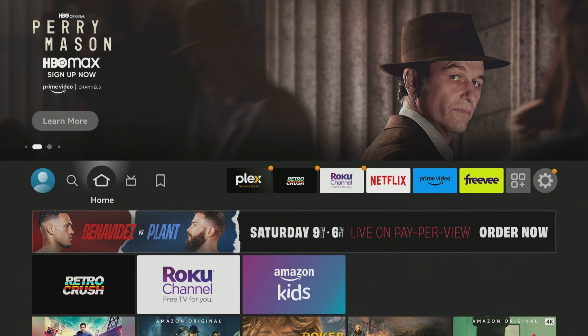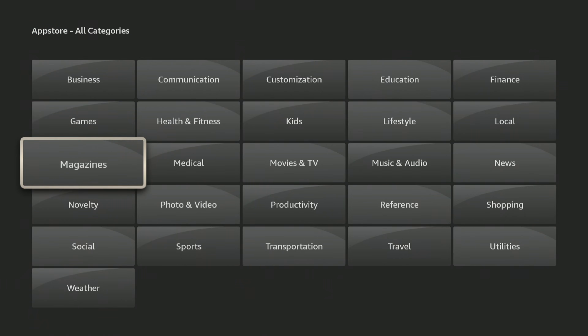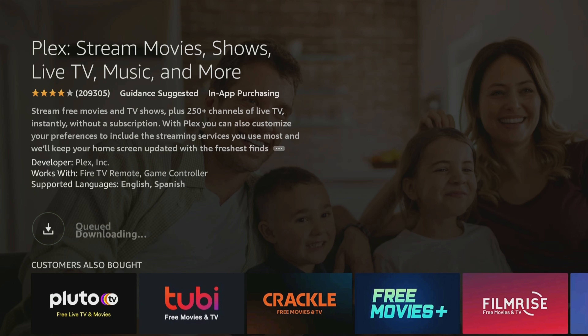Let me show you an example. You can move apps between your internal and external really easily. Let's go ahead and install an app — we'll go to Find, App Store, go down to All Categories. We'll go to Movies and TV and pick Plex. Click on Plex and then click Download. This will automatically download to your external storage. The downloading process is slightly slower when you put it on external versus internal storage for the initial download, but it sure is nice to have it externally.